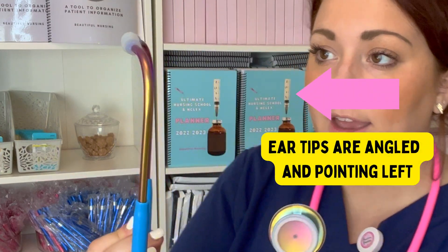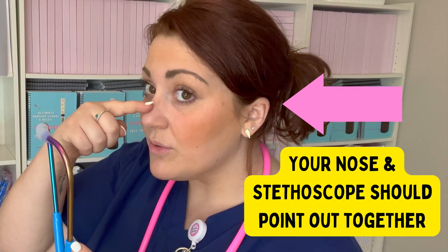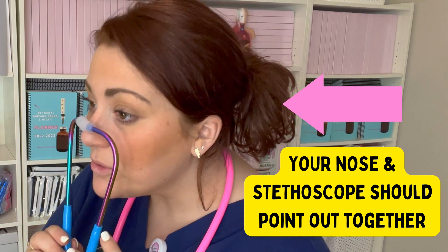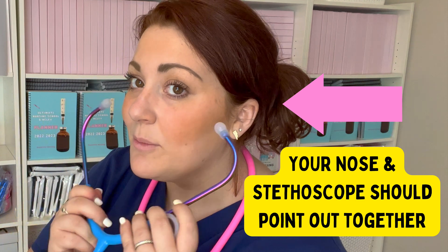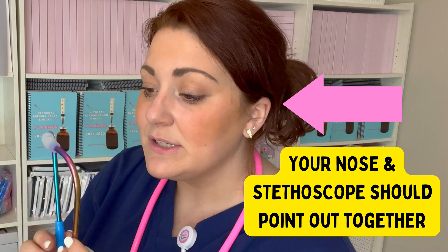Let me teach you something too. When you are listening with a stethoscope, one of the biggest mistakes someone can make is putting them on the wrong way. It can be hard to know which way to listen in. If you look from the side, you'll notice that the stethoscope is kind of angled. If you see how my nose is pointing out, I want my nose and my stethoscope to both be pointing out — that is the way to apply your stethoscope. Just remember you want it pointing out, and that is how you're going to get the most clear sounds.